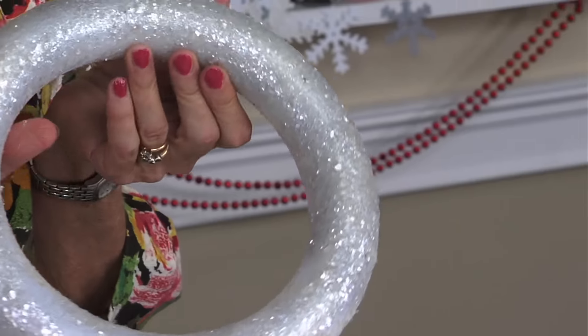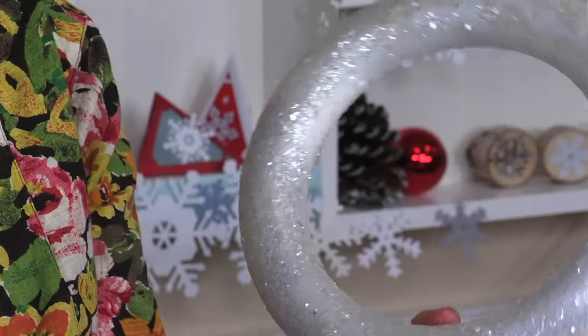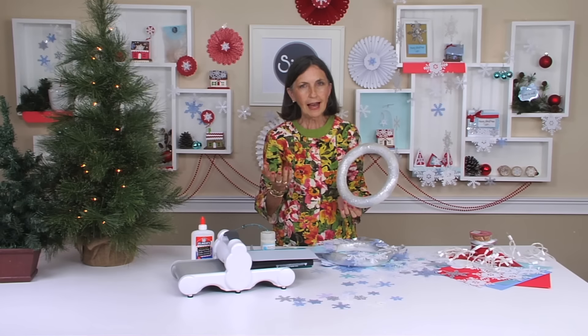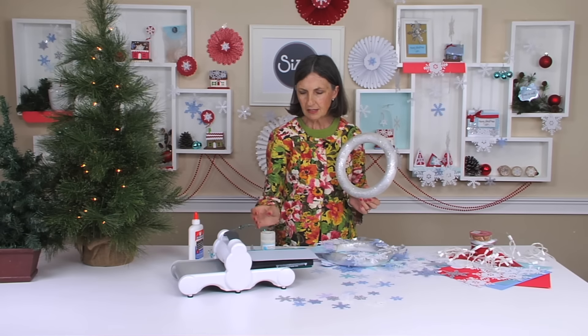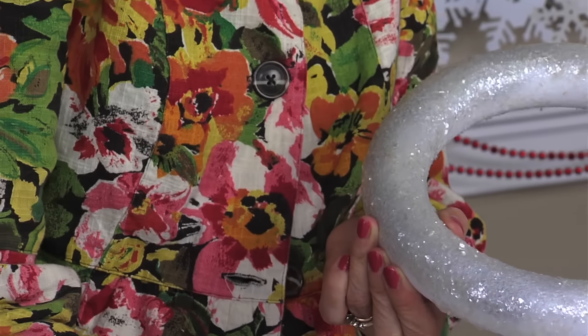First thing I do is run out and buy one of these little circles, and I kind of like to spray it with metallic Krylon spray paint, but you don't have to. The next thing I do is thoroughly coat it with white glue. After it's covered with glue, sprinkle on glitter — because why wouldn't we?